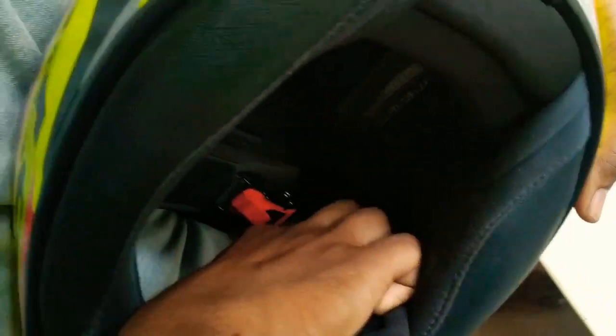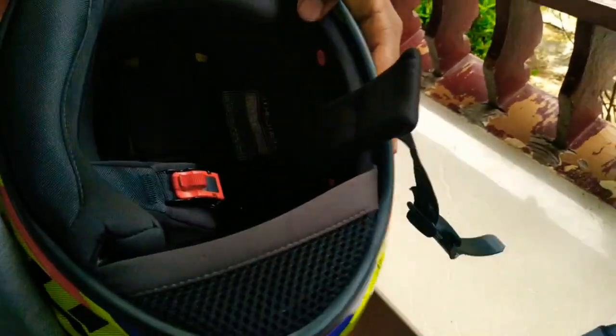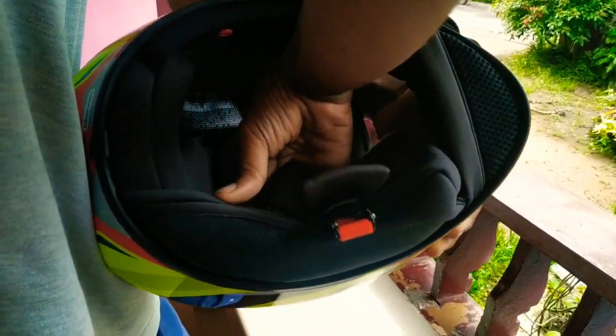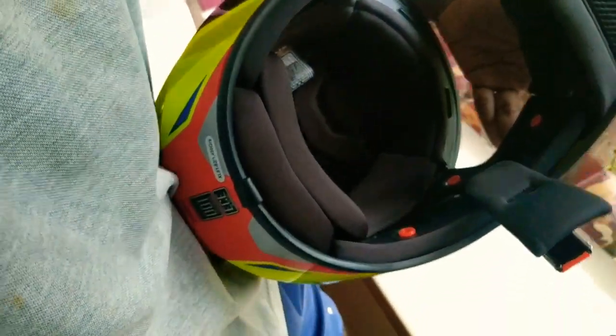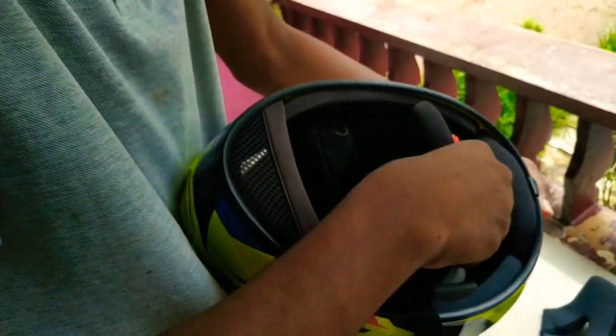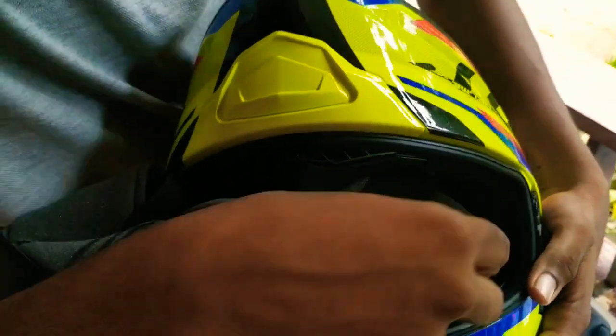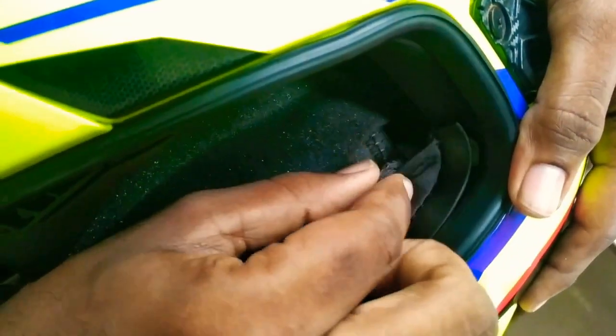Alright, I am grading the padding. I have to use a separate padding. I have to use the DQ. I will use this.